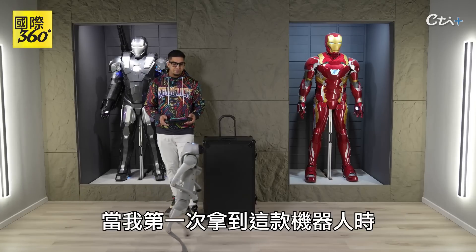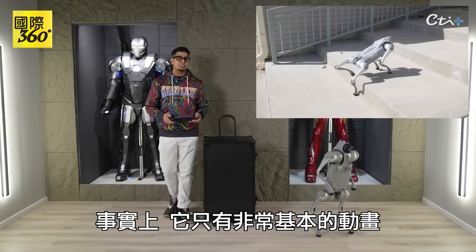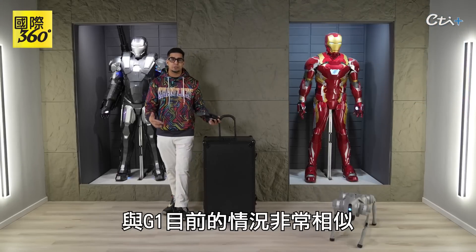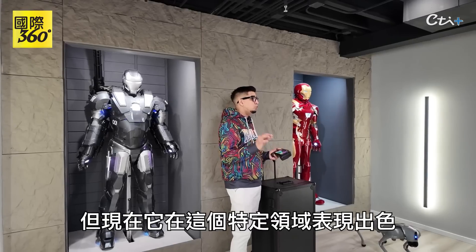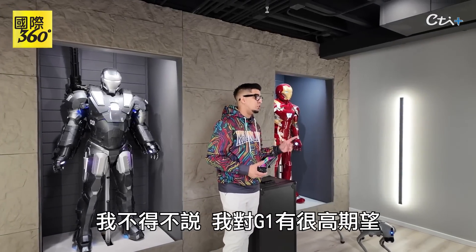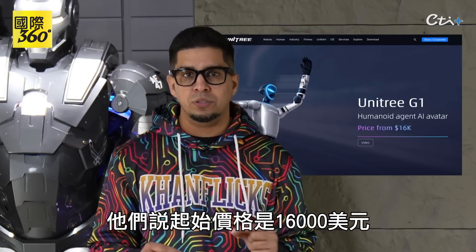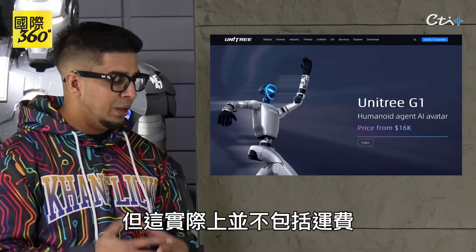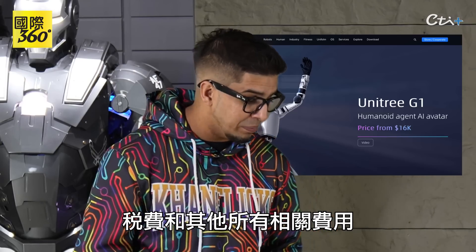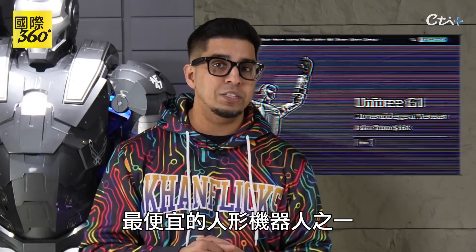When I first got the Go 2 robot, it was still new to the market and it had very basic animations, very similar to what the G1 is at the current moment. But now it is superb in this particular field, and I have high expectations for the G1. They do say the starting price is $16,000. However, that doesn't actually include the shipping fees, taxes, and all the other different fees. But all in all, it is still one of the cheapest humanoid robots on the market.